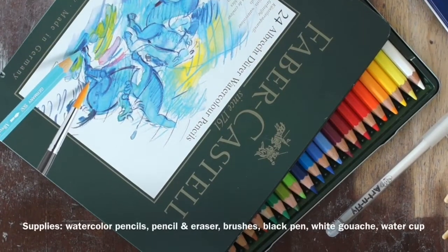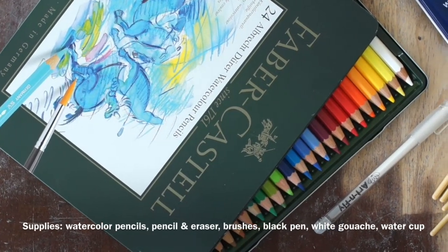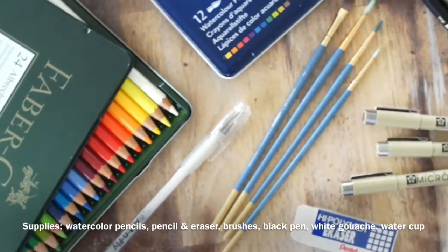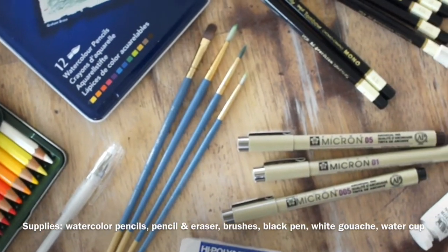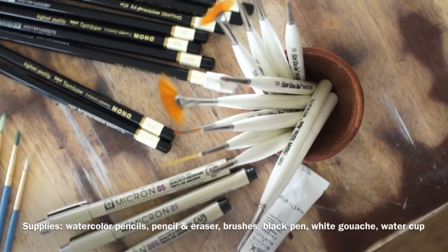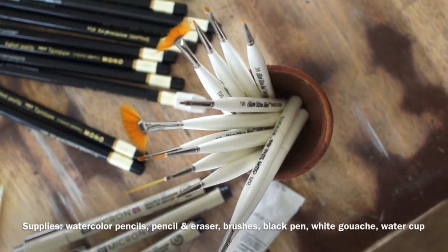The supplies you'll need are a graphic pencil and eraser, watercolor pencils, watercolor paint brushes of all different sizes, white gouache, a fine-tip black micron pen, and a water cup.